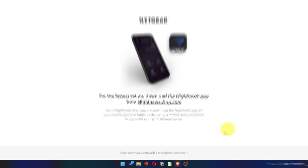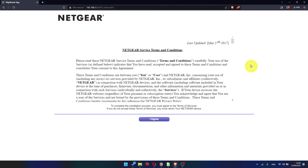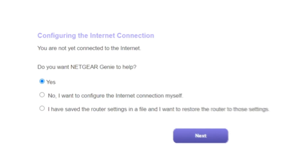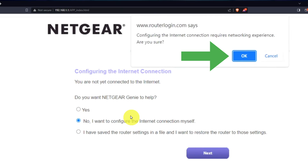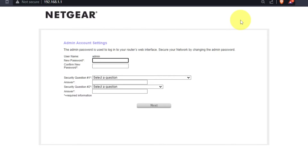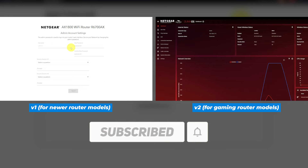At the beginning, click here. Then read the Netgear terms and conditions and click the I Agree button. Now you must select "No, I want to configure the internet connection myself" and click the Next button, then click OK. If the settings on your router don't look like mine, your router has a different firmware. I have created a video for every type of firmware — you can find all the links in the description below.